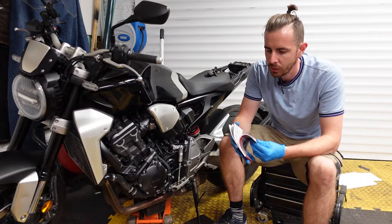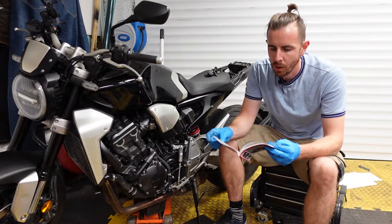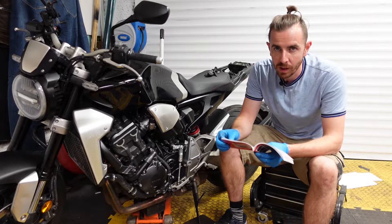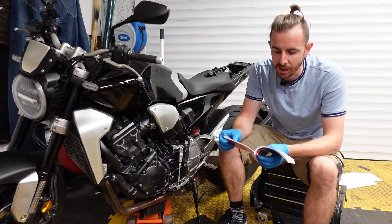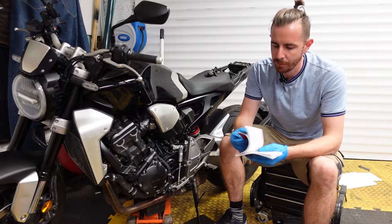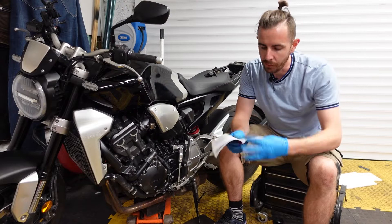In the owner's manual on page 113 we have 'Inspecting the Drive Chain.' It goes over what you need to do to get your bike in the correct position, and it tells you the drive chain slack should be between 40 and 50mm. Do not ride if it exceeds 50mm — I think mine is a little bit above 50mm. Roll the bike forwards and check it.